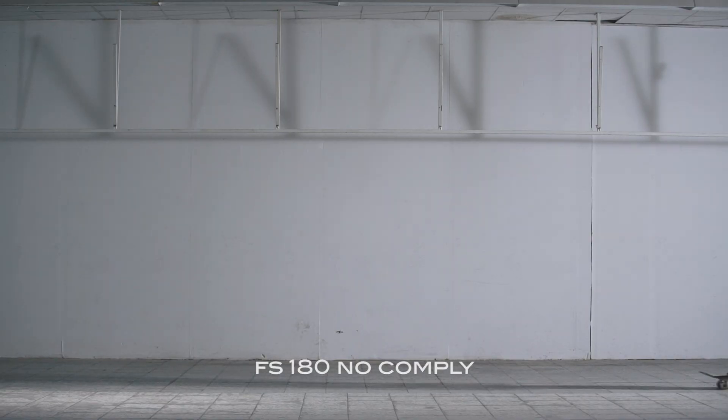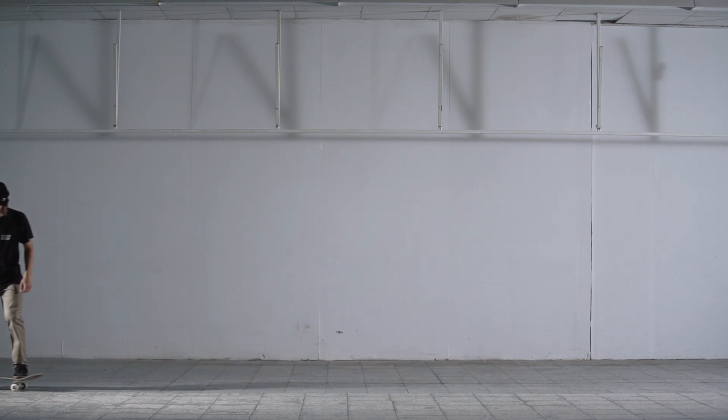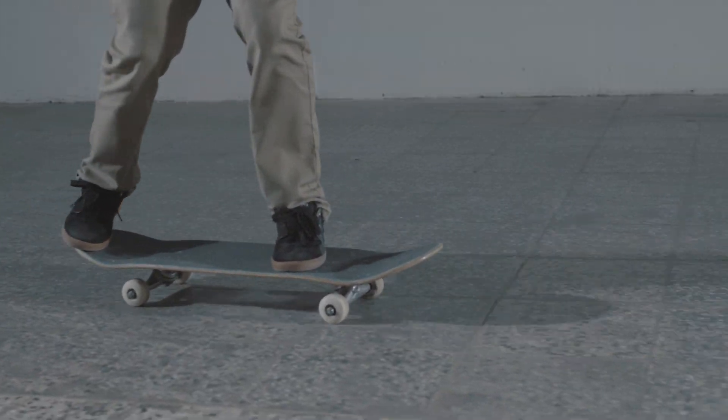The Frontside 180 No-Comply is a trick that appears very effortless to the eye. It's often used to change your stance from regular to switch, but it's also a treat for the eyes when seen down a big set of stairs or over an obstacle.